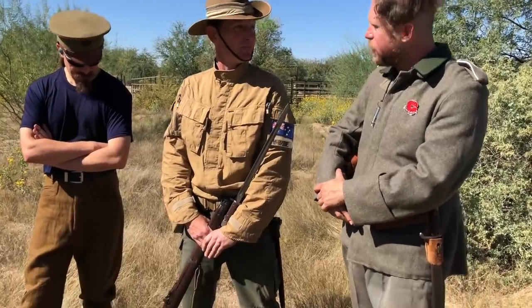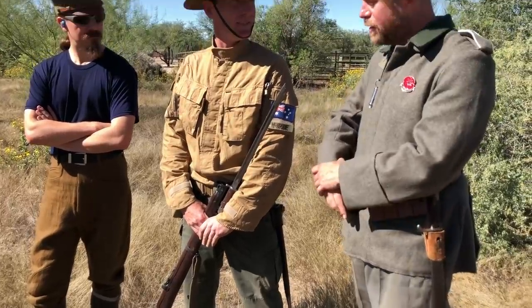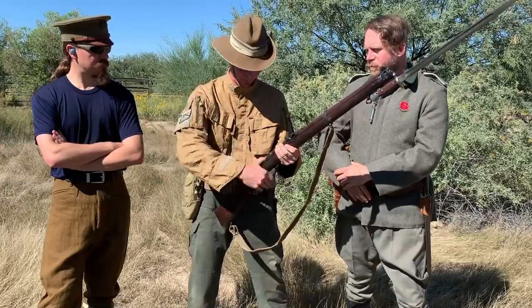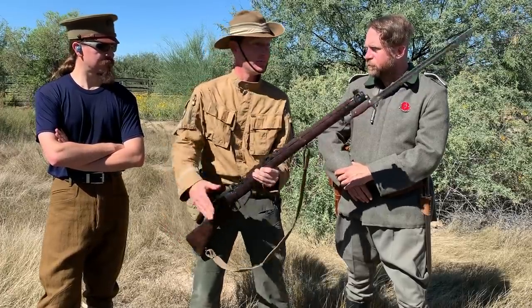Today Roland is shooting an actual .308 Ishapore Enfield, borrowed from the host, complete with a proper bayonet. It was intended to be something familiar but a little different. Roland noted that Indian manufacturing has some interesting tolerances — the charger bridge guide in particular was very noticeable. In a .303 you can almost throw the stripper clip into the charger bridge and get it in with your thumb or palm, but with this rifle you really have to carefully point the charger at the bridge. Despite that, the gun ran flawlessly.